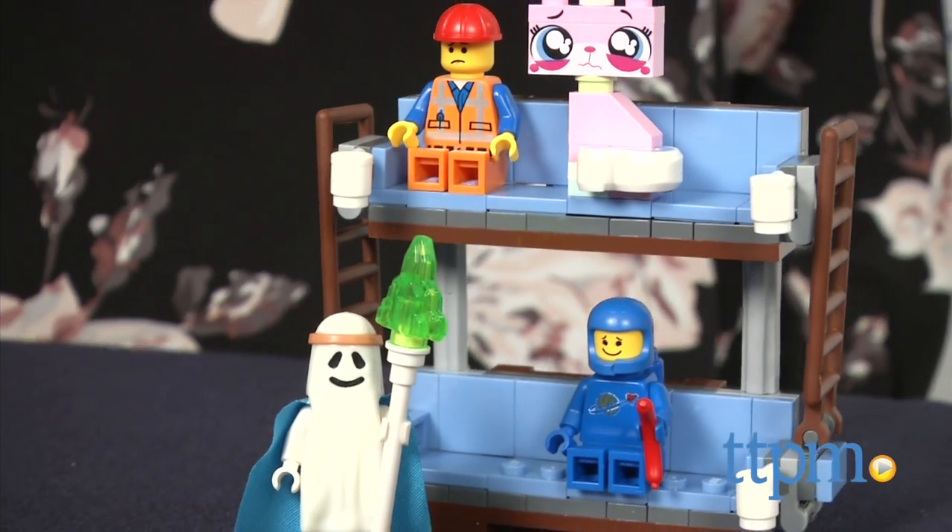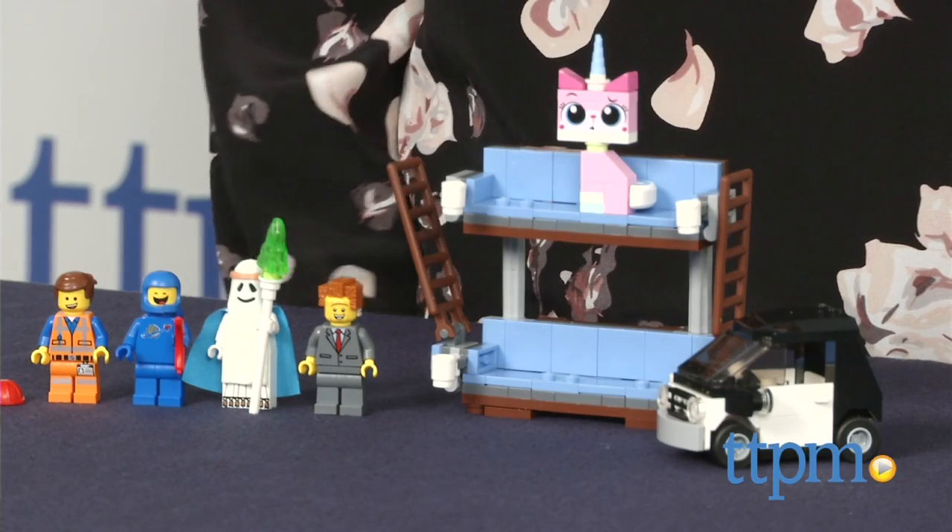Everything is awesome with this cool set from LEGO. Hi, I'm Tammy with TTPM, here with the LEGO Movie Double Decker Couch.